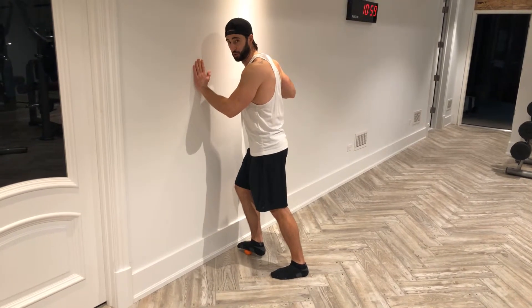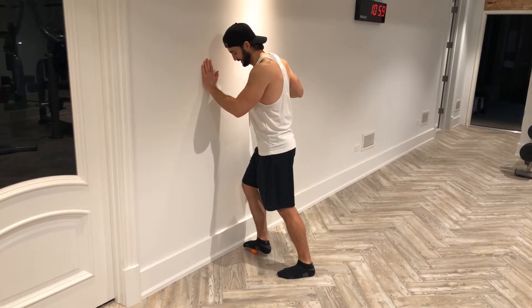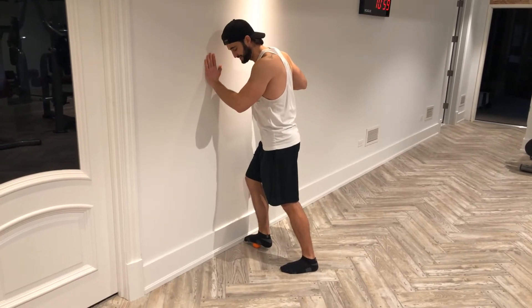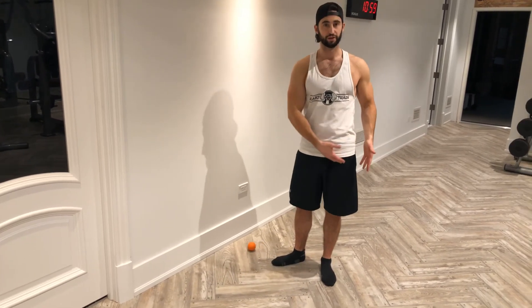Spend some time here doing this. Four to five minutes per foot is a good ballpark amount of time. If you've got more time, go ahead and do more. Work your way down, find these knots, release. When you finish, do the other side of your foot and then the other leg.